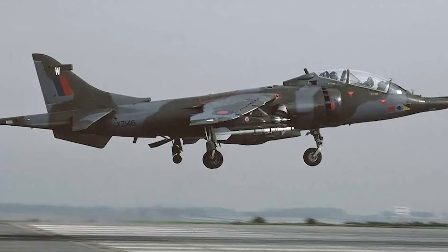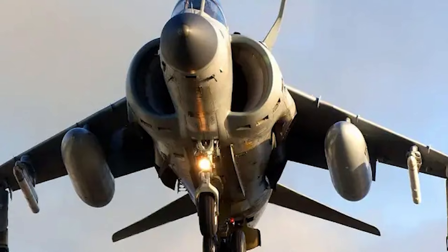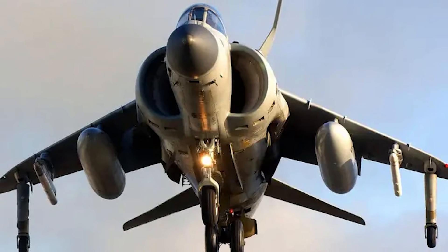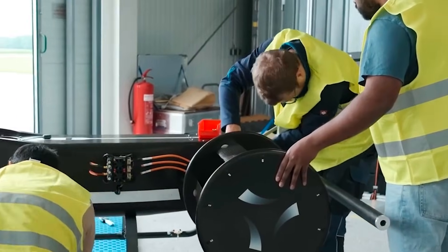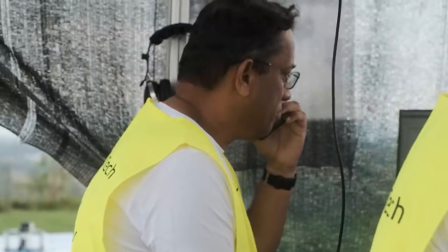That makes it extremely valuable for VTOL aircraft that want smooth control through hover, transition, and cruising flight. The idea is simple, but seeing it work in real conditions is completely different, which is why I wanted to test it myself.